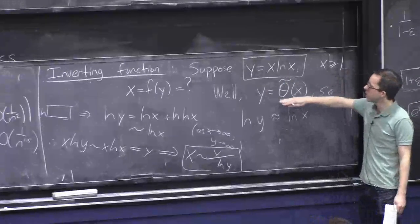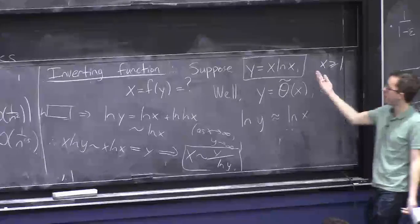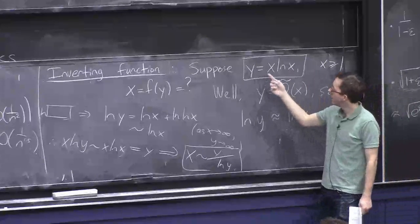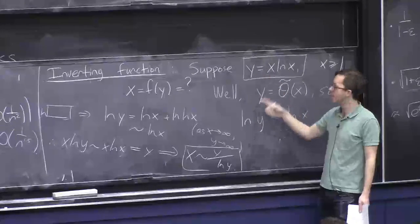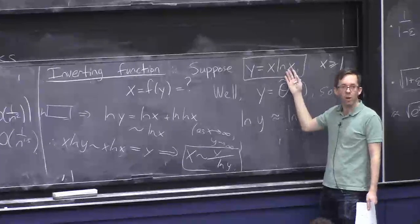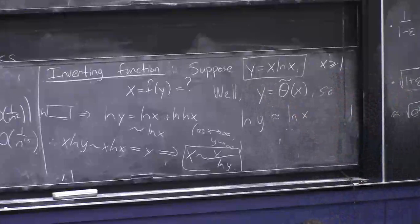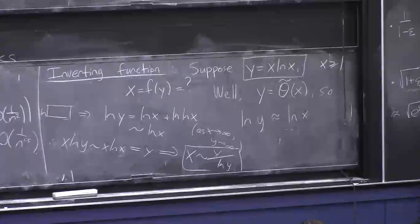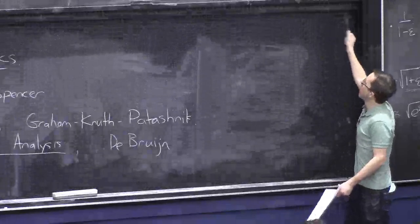This makes sense: y is basically x but bigger by a logarithmic factor, so x is like y except smaller by a logarithmic factor. The key point is that since y and x are about the same, ln(x) and ln(y) are the same thing — so we can solve for x.